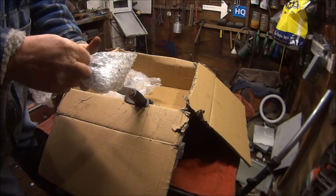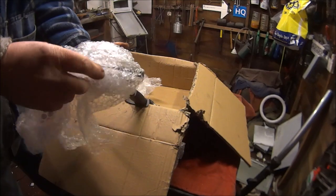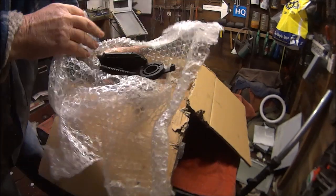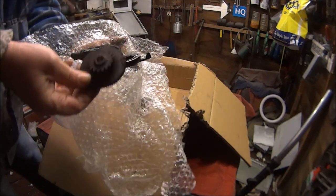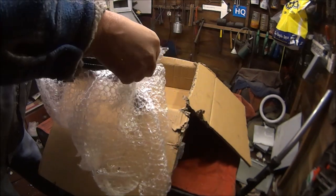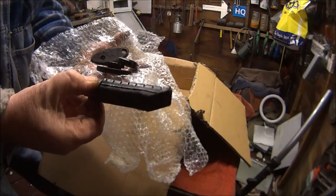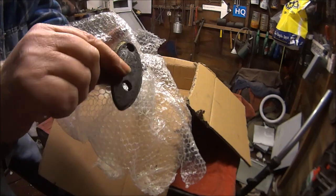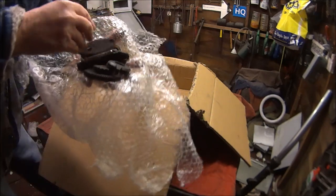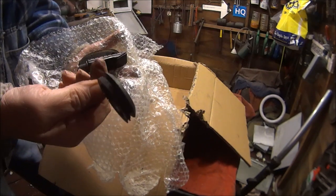Last but not least in this box - I need to put some bolts or something in. Yes, I think they're for the mirrors. That's a rear footrest - I think that's a tube but not for this bike, I don't know, it might be. That's an engine bolt. So that's all that stuff.